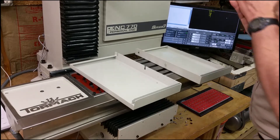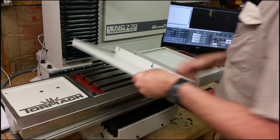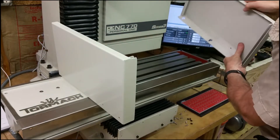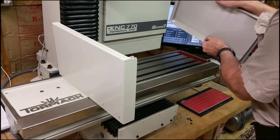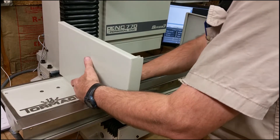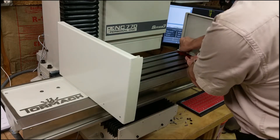So it seems like the easiest way to install this would be to first put the four cap head screws around the edges here. You just slide one over this way — you can see a little slot right there with the little hole — and slide that over that way. Leave them a little loose so you can move them around, but not so loose that they're going to fall off.